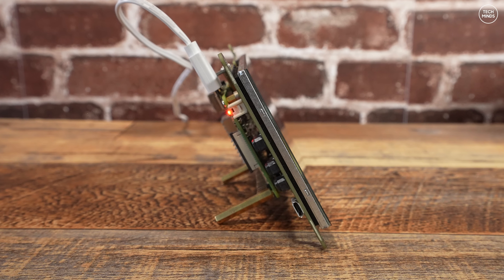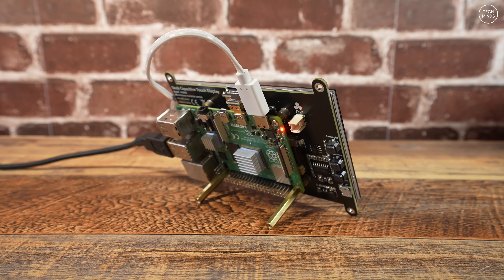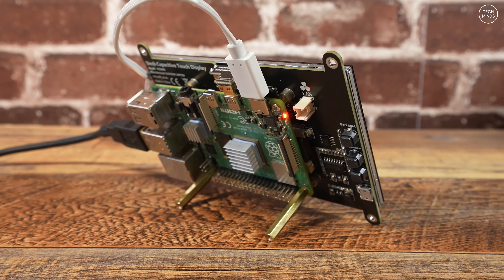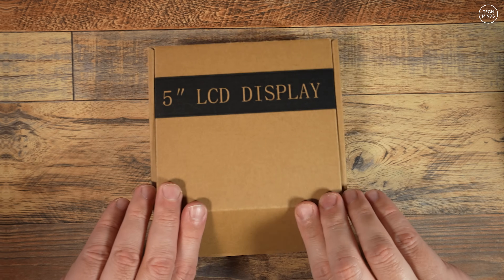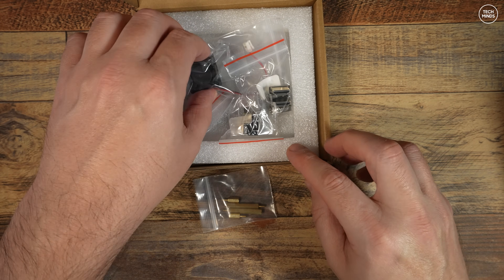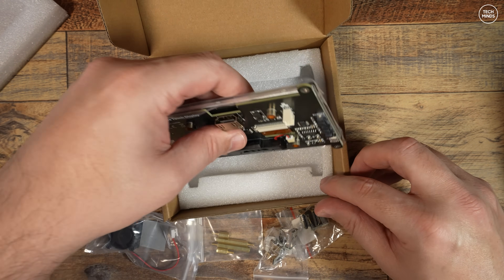So how does all of this work and what hardware do we need to build this ourselves? Behind the screen is a Raspberry Pi. I've tested both the Pi 4 and the Pi 5 and both work extremely well with this setup. The Pi itself can be securely attached to the rear of the screen. The Pi 4 has the power supply plugged in at the top and a USB cable plugged into the USB port which goes to the SDR receiver. The screen itself is a 5-inch capacitive touchscreen from Elecro with 800 by 480 resolution and a built-in speaker.